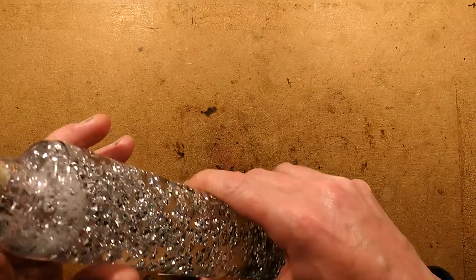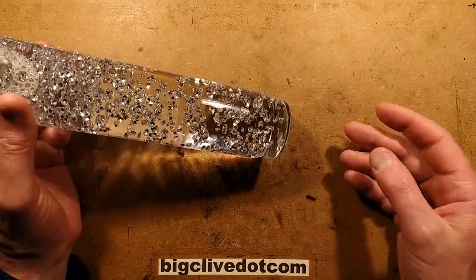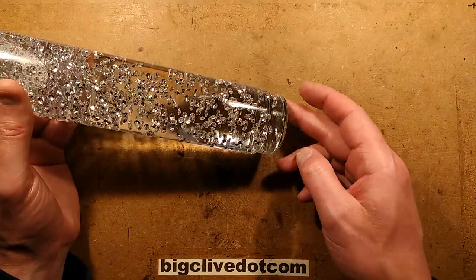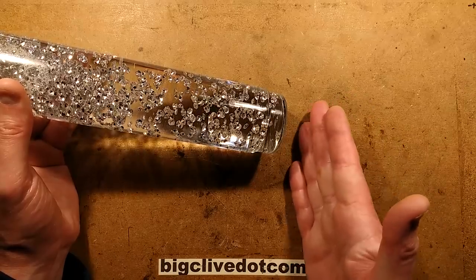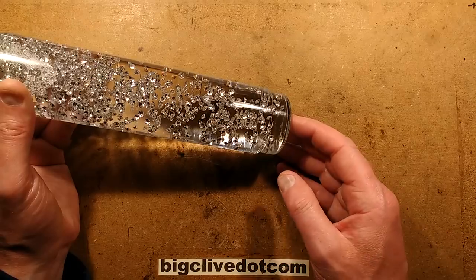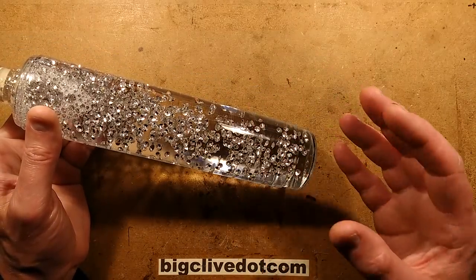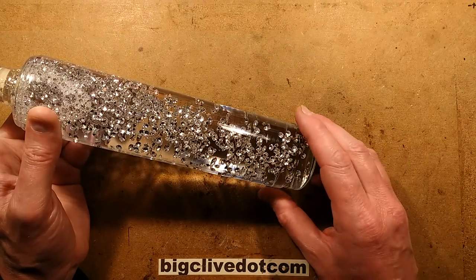So the idea was that whereas these normally sit on a tungsten lamp, I wanted to produce a circuit board that fits in the base, physically sticks to the base for good thermal coupling, and has the LEDs on it and a resistor for the heat. I've done this in the past but it was for a different style of lamp and it wasn't that effective. This version does work.